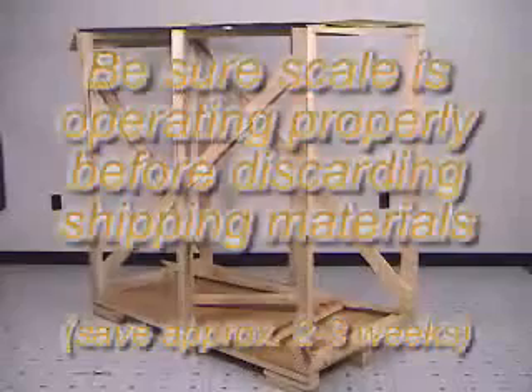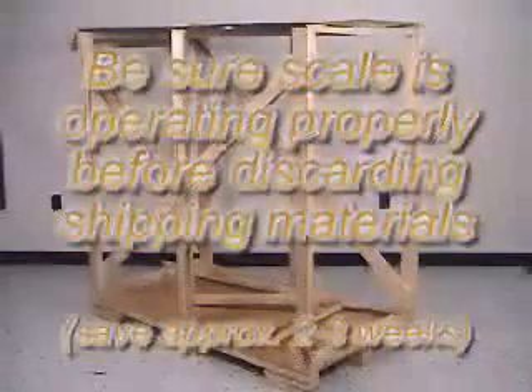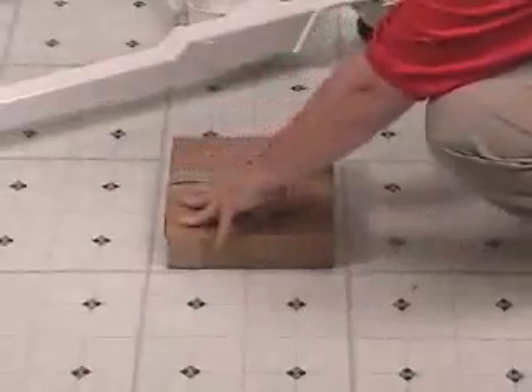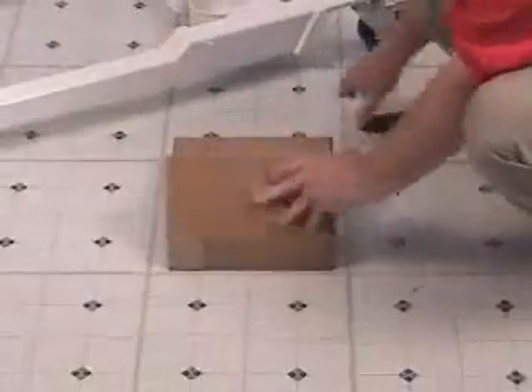Once again, be sure to save the crate, boards, and packing material for a while until you are sure the scale is operating properly and there is no need to return the scale to the factory. Now it's time to open the small box that was set aside earlier. Open carefully with the pocket knife.